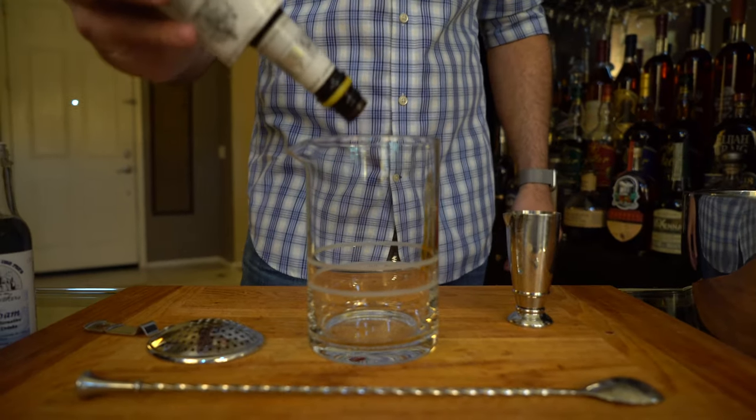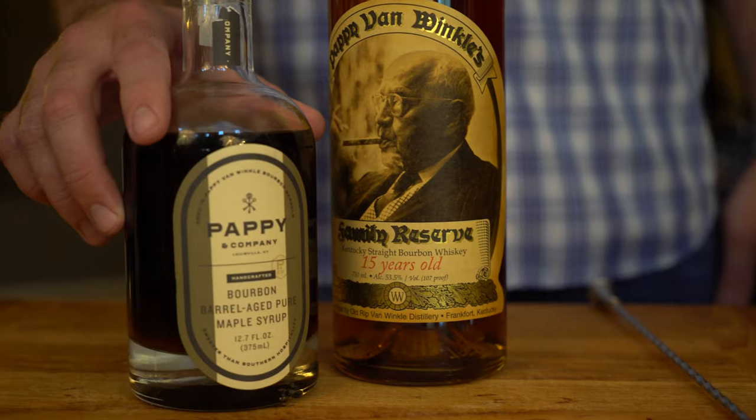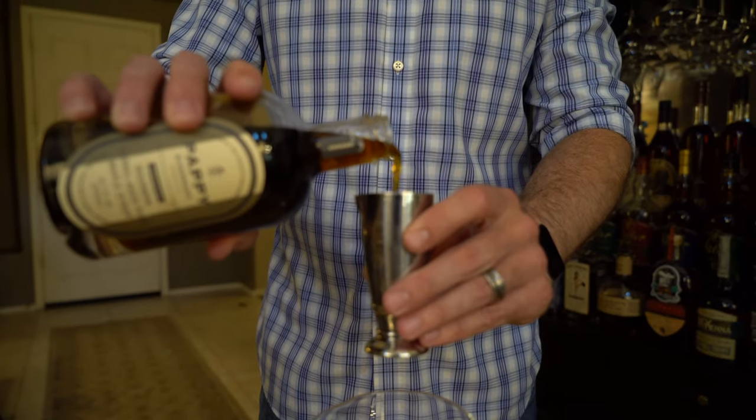Now it's time to start mixing our cocktail. We're going to add two dashes of Angostura bitters directly into our mixing glass. Our next ingredient is maple syrup — I highly encourage you to try to get some barrel-aged maple syrup. Today we're actually using Pappy Van Winkle's barrel-aged maple syrup. For those bourbon enthusiasts, this is the cream of the crop. We're going to measure out a quarter ounce of maple syrup.